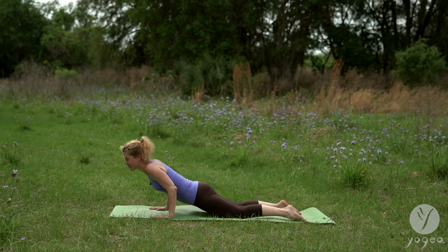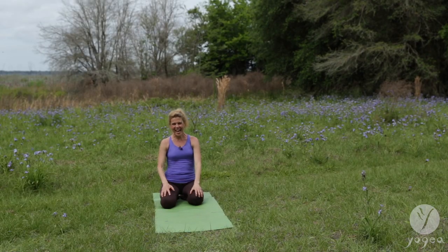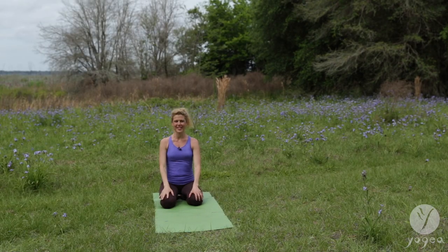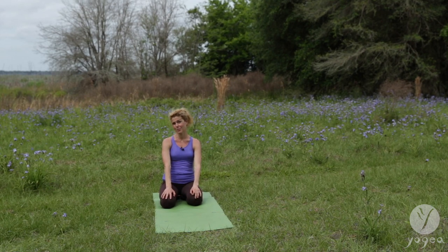And you did it — for strong abs. Thank you for practicing. High five for the series of five. We've got tons of stuff on our channel, Yogaya Yoga. Subscribe to it. Namaste.